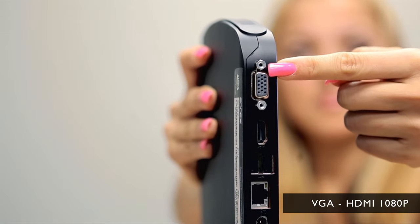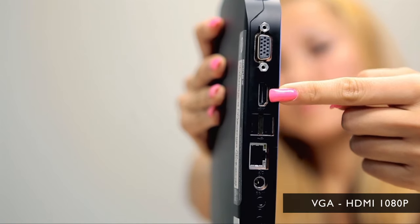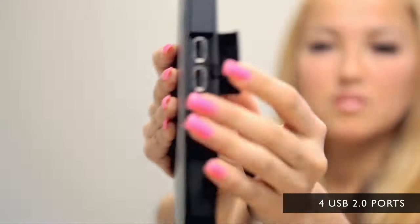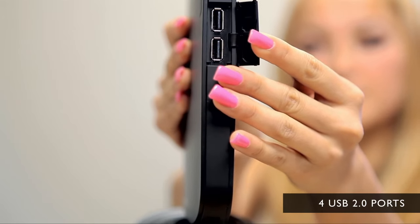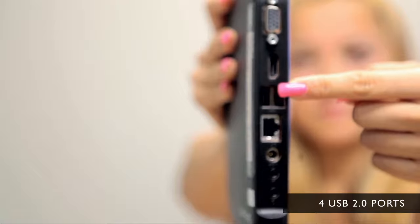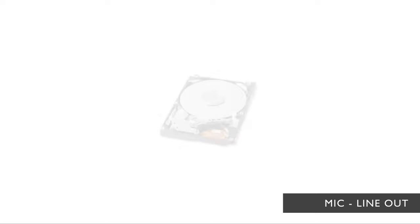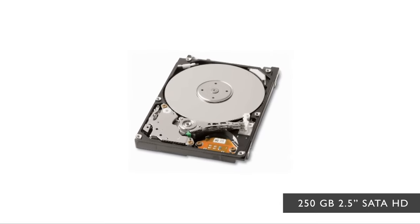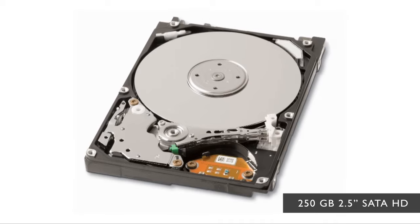When we talk about video output, you can either go VGA or HDMI at 1080p. There are four USB 2.0 ports — two on the front and two on the back. It includes a microphone input and line-out port. In terms of storage, this PC has a 250GB 2.5-inch SATA hard drive.